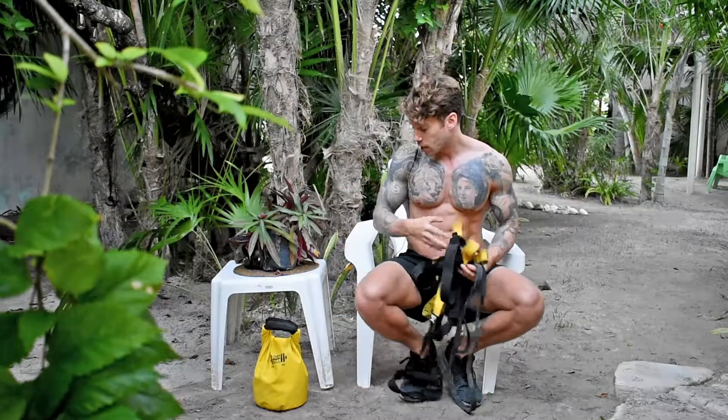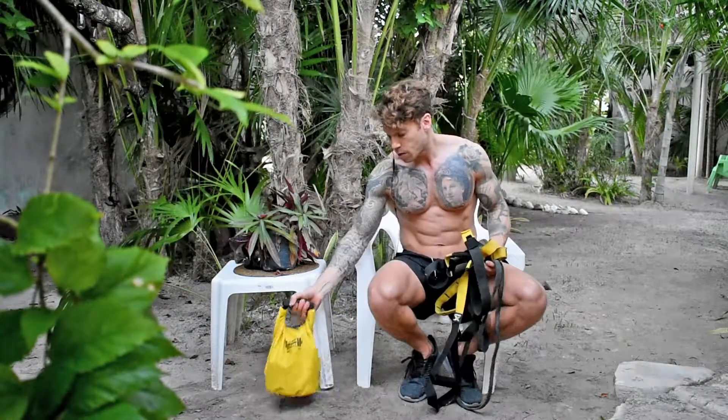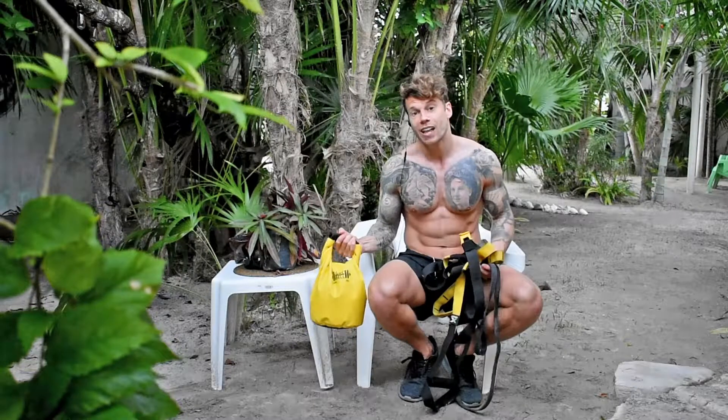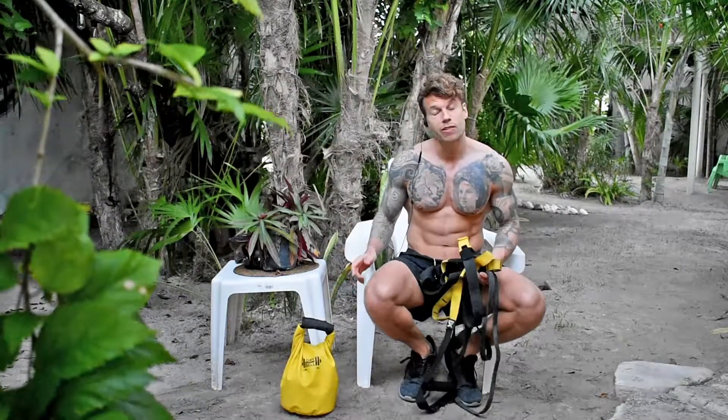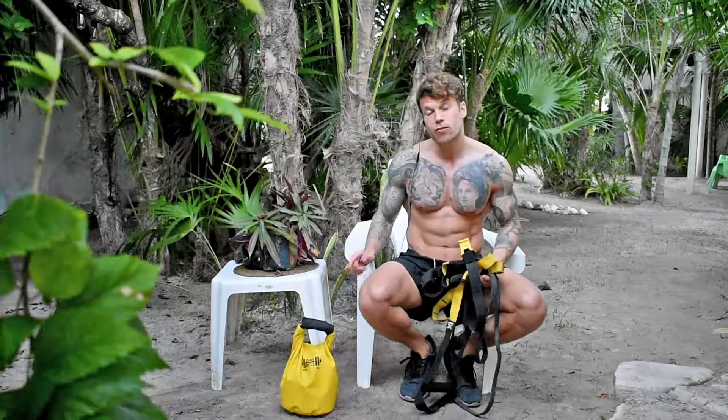A recent addition I got hold of is a dry bell — basically a portable kettlebell filled with sand. I've done a separate video on that and its benefits, so if you're interested, have a look at the dry bell video.